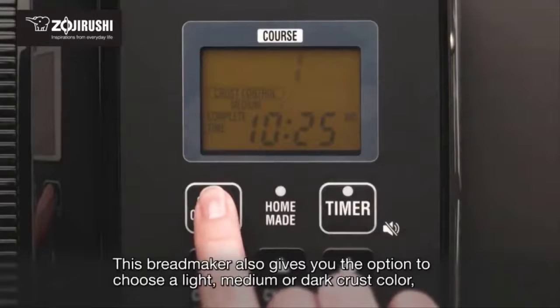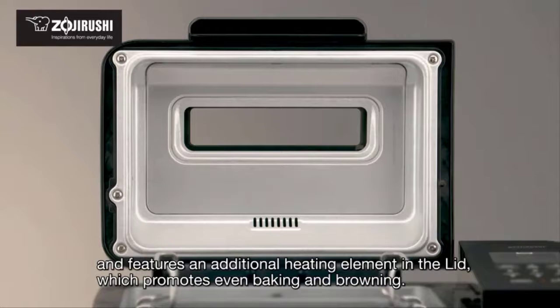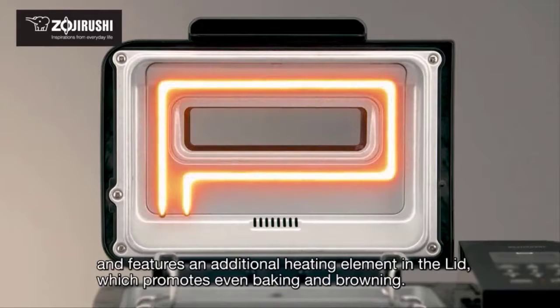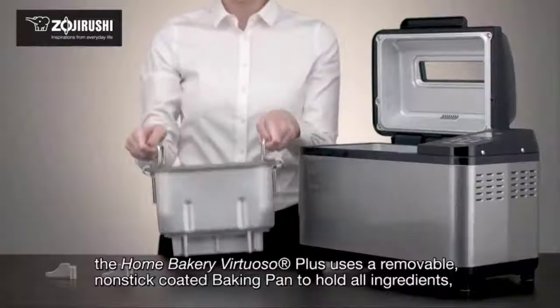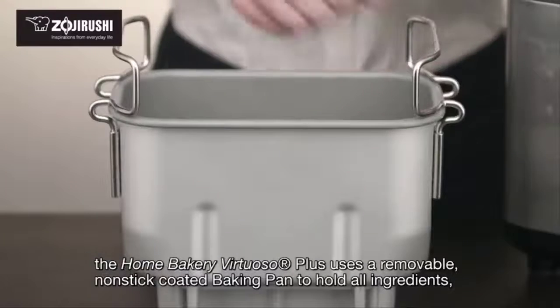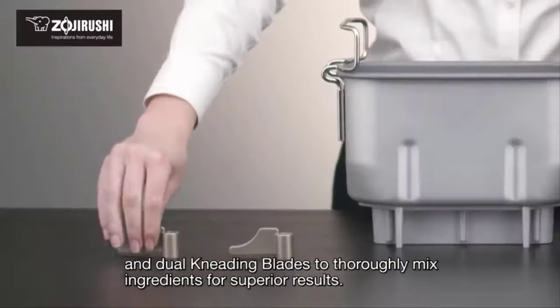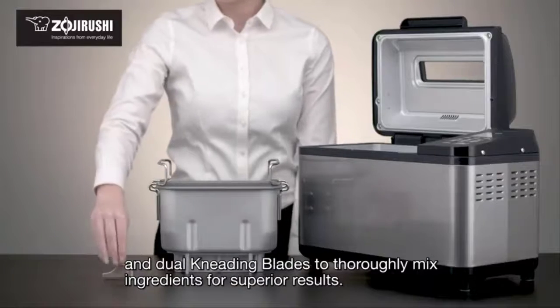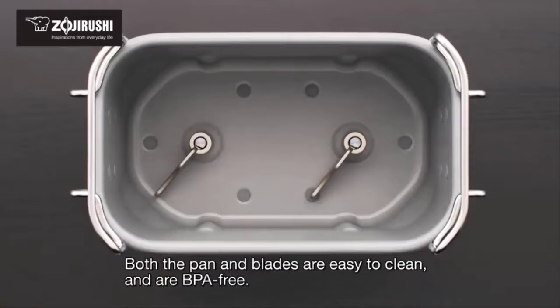This bread maker also gives you the option to choose a light, medium, or dark crust color, and features an additional heating element in the lid which promotes even baking and browning. Like all of Zojirushi's two-pound bread makers, the Home Bakery Virtuoso Plus uses a removable non-stick coated baking pan and dual kneading blades to thoroughly mix ingredients for superior results. Both the pan and blades are easy to clean and are BPA-free.